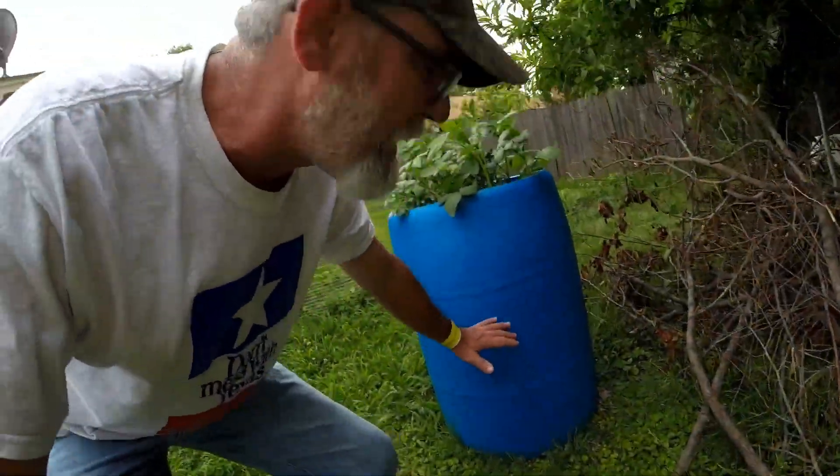Check mine out. They're awesome. Anybody can grow them. You can grow them on the porch of an apartment. You can. There's going to be 80 to 100 potatoes in here. It's so easy.